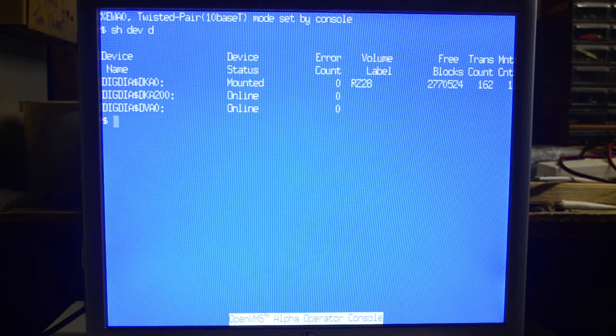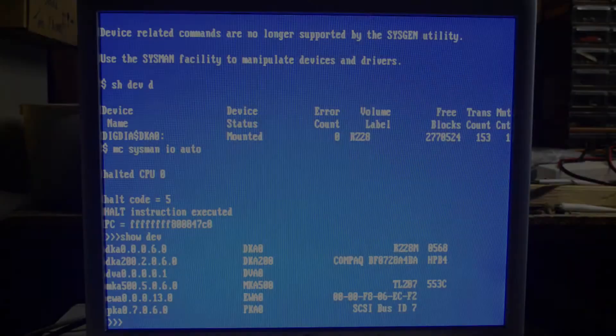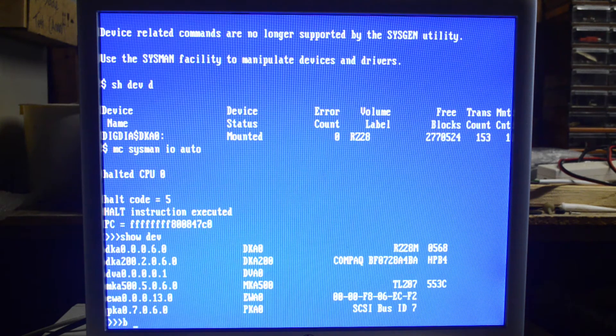I've now booted minimum, and I was going to create a copy of the RZ28 system disk to the new disk, so we'll just mount. We'll let that run for a while and see if we can boot off it. We'll try and boot it now — DKA200.